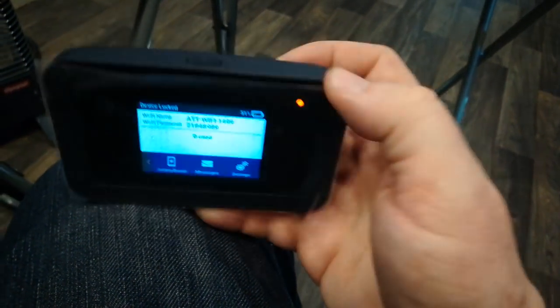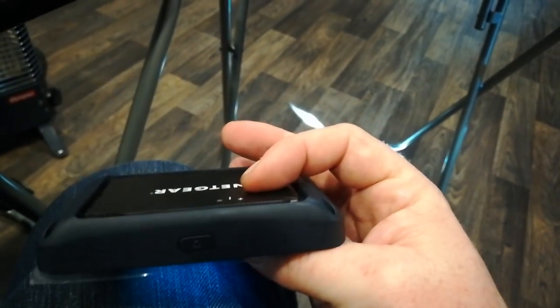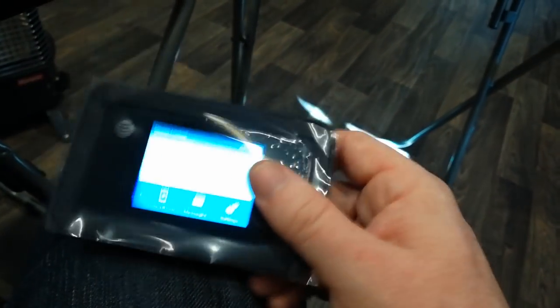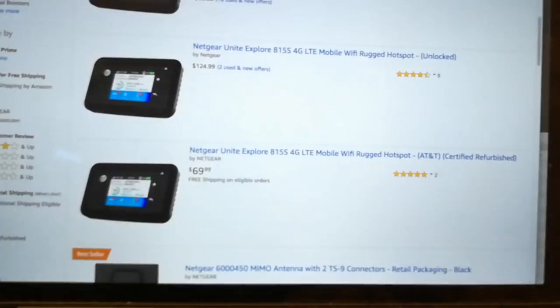I think this is carrier locked to AT&T, even though it has the bands on there that'll support T-Mobile. People say that they can pop in a Cricket SIM card in here and it works just fine, and that makes sense because that's on the AT&T network. So this thing is locked to the AT&T network. Turns out I got the wrong one — this is carrier locked.